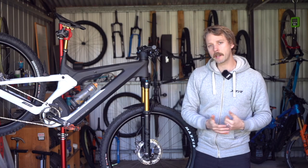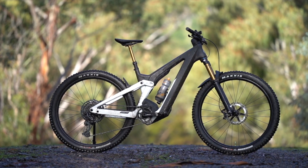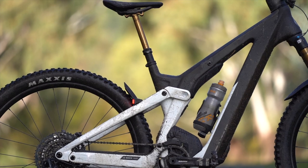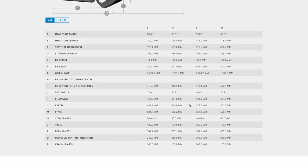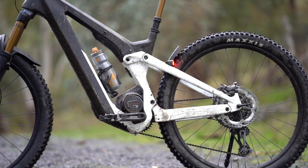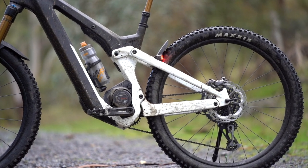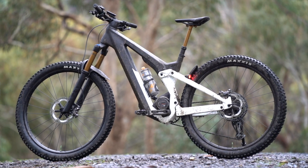There's nothing overly radical about the geometry of the Scott Patron. We've got a 65 degree head angle and a 76.9 degree seat tube angle, and on the medium size that I've been testing, a 445 millimeter reach. One thing that does stand out though is the fact that the chainstays on this bike are quite long. The rear center length is 454 millimeters, and that means on the small and medium frame sizes the rear center length is actually longer than the reach measurement.